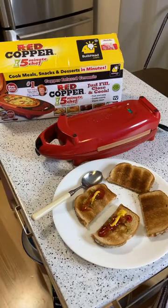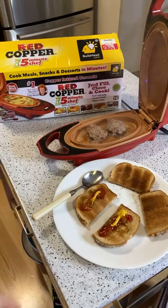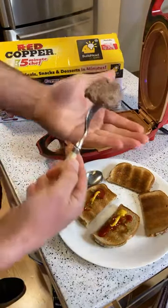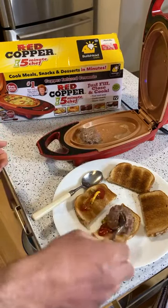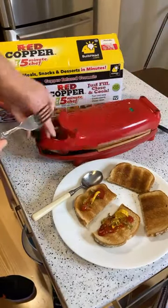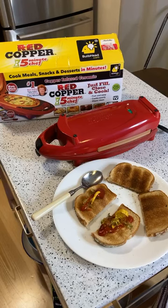Okay, now we're going to open this up and see how it did. Look at that - seems like it should be done, it's definitely hot enough. Actually, it's not quite done yet, so let's put it in for one more minute. I don't know if you can see it, but there's still some pink. Let's set it for one more minute.